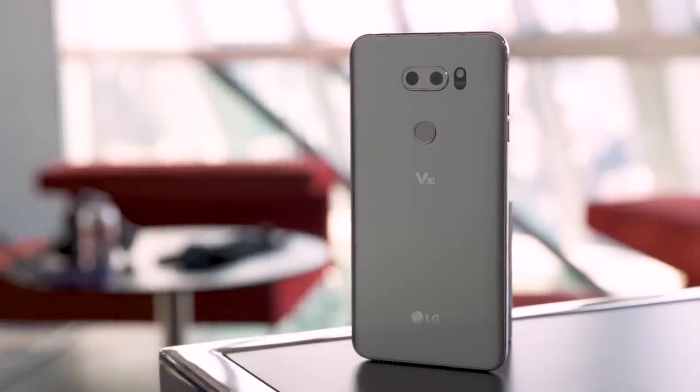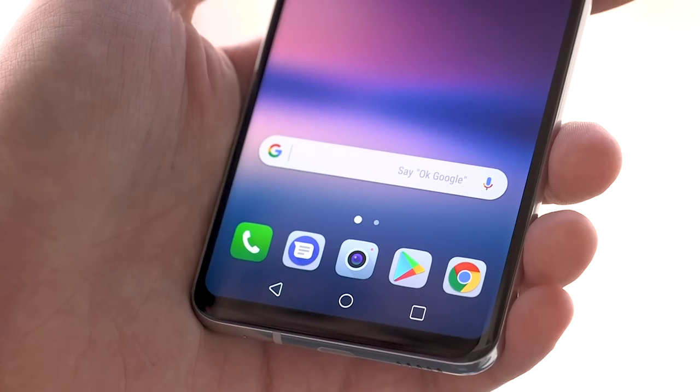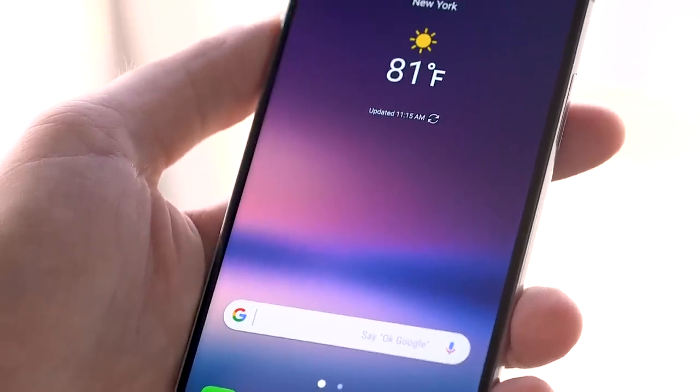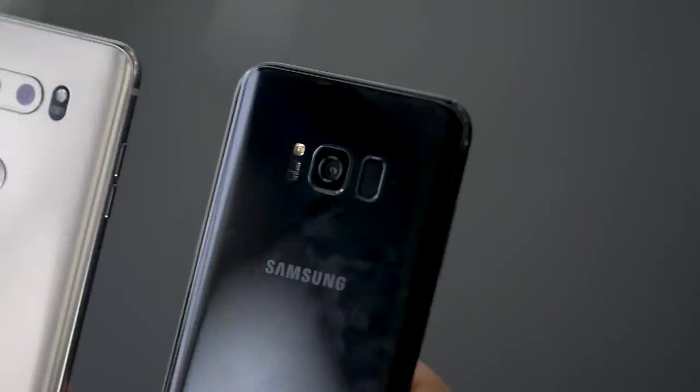The V30 is covered in glass on both sides, and it's got a shiny metal frame in between. It's also got a big, tall, 6-inch Quad HD OLED screen that curves at the sides, but it's not as curved as the Galaxy S8. They still look a lot alike, though.